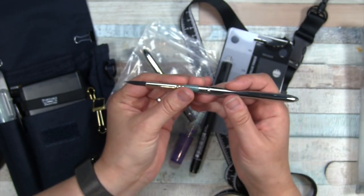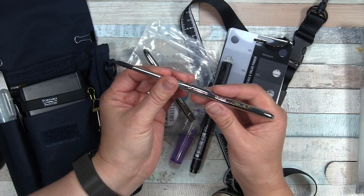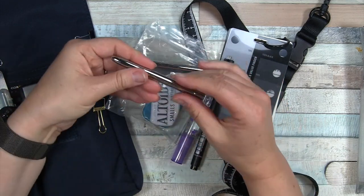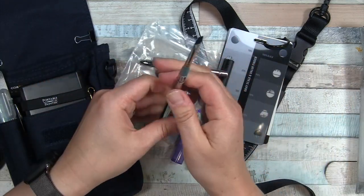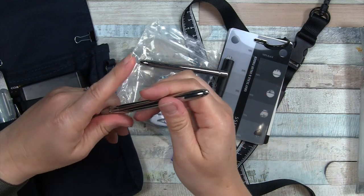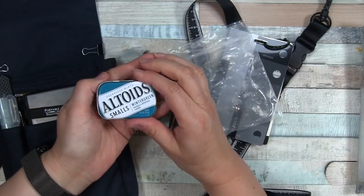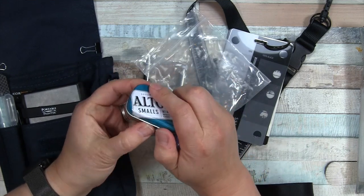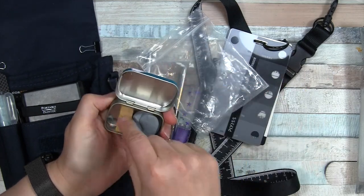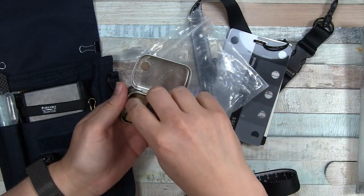I wanted to show you the fine point on the tip — these hold a lot of water for watercolor and work really well. I can get a nice thicker line but still get that fine point, and this is a number eight round. The other one is a quarter-inch flat, which is very different from the round, so that gives me the most variety with just two brushes. I also have mints in here because you can't have bad breath when you're painting!